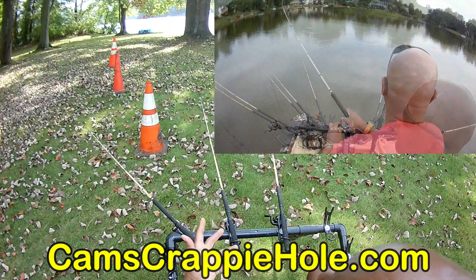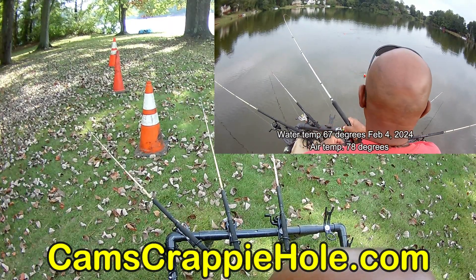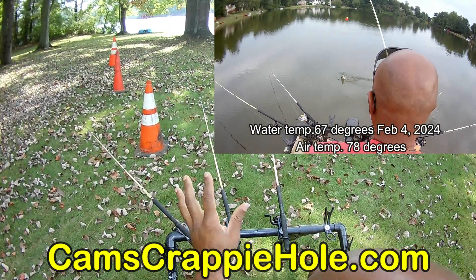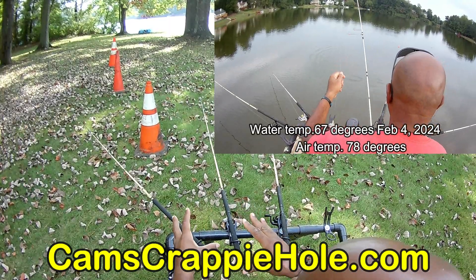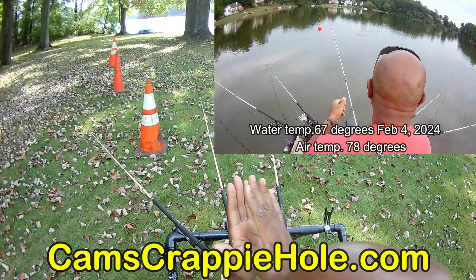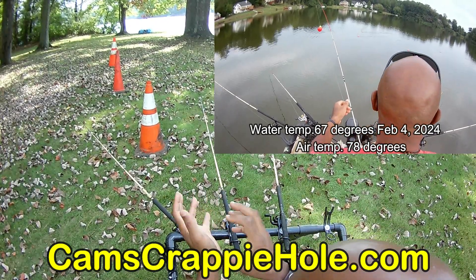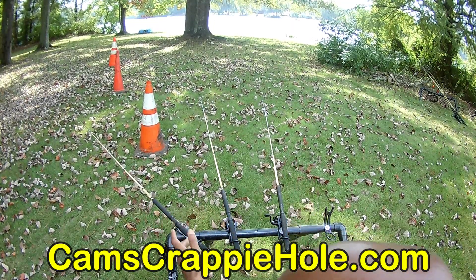The crappie are just simply biting and I don't want you guys to just watch me do it. What's more important — and why I mixed it up this particular time — is to give you guys the technique I'm using so you can get out there and catch your own crappie. That's what's so important. That's why I'm doing this first. You guys have seen me do this for almost 11 years now.